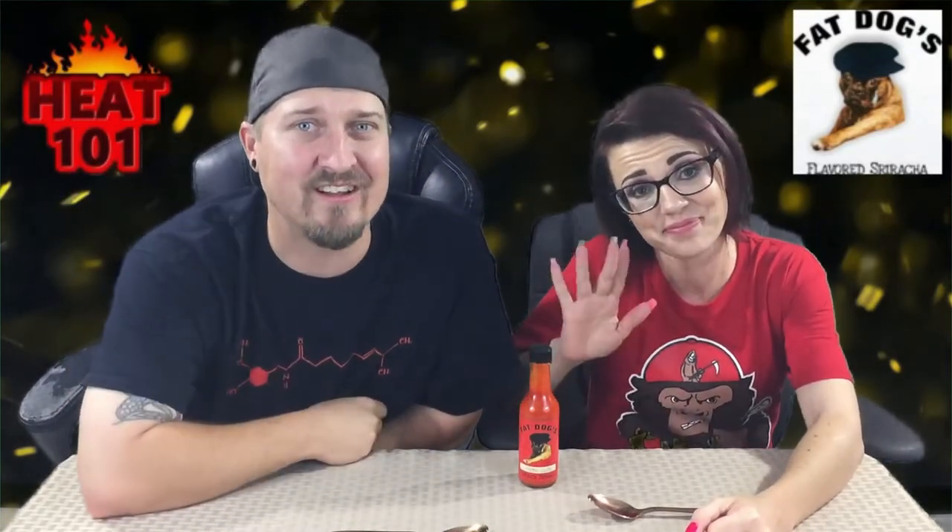Thanks for hanging out with us, we appreciate the support. Oh, I can't even think — I can't even do my outro. It's so good. You know what to do — I'm dying, it's so hot. Hit that subscribe down there, guys. I hope everybody has a fantastic day and don't be afraid to get some heat going on.